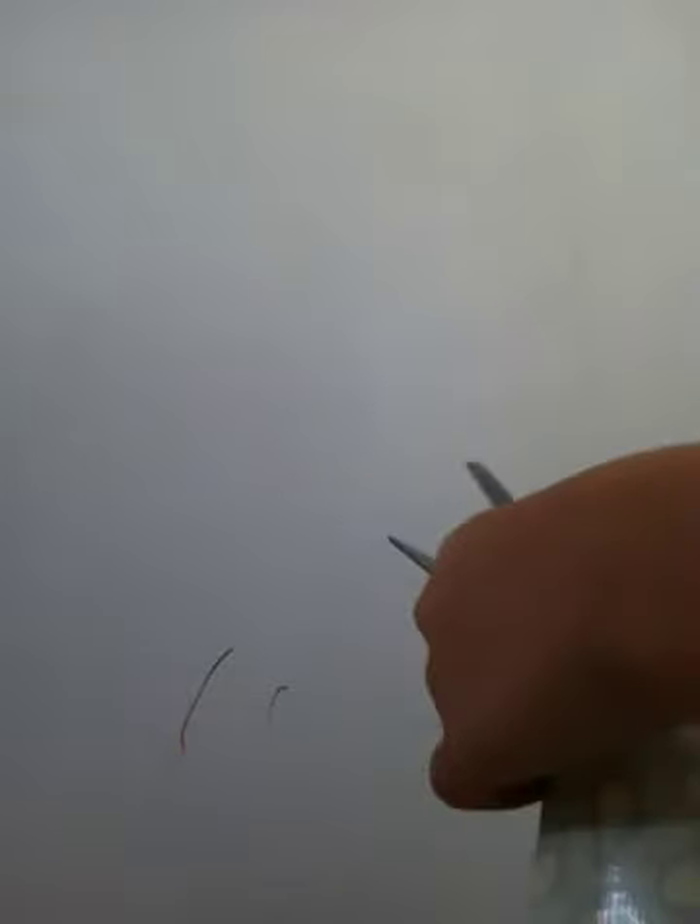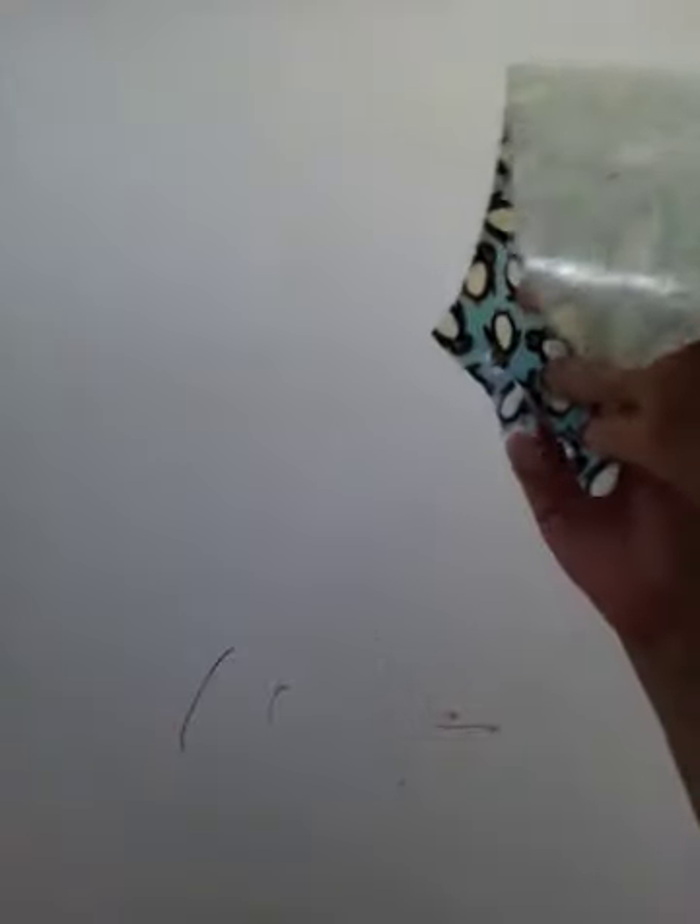Then — oh my god, so sticky. I managed to get it to look something like this. Cut until it is even. Then it is even.